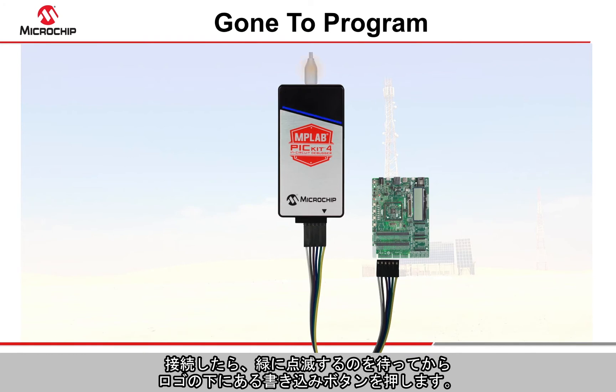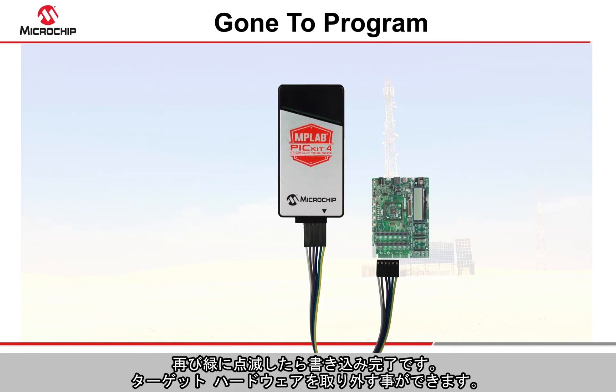Once connected, wait for the flashing green light and then press the programming button located underneath the logo. When the light flashes green once more, programming is complete and you can disconnect the target.